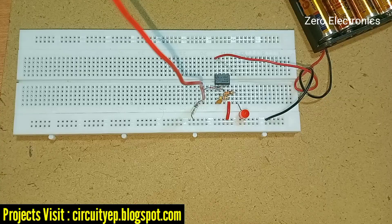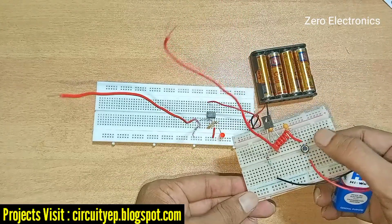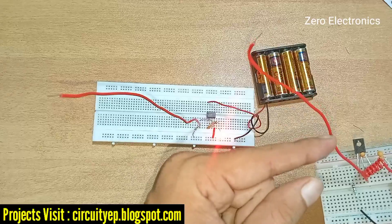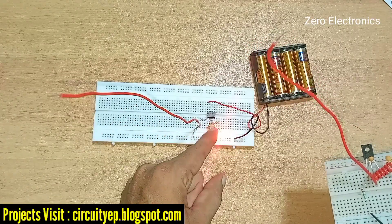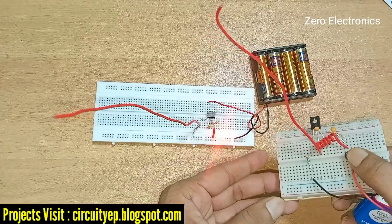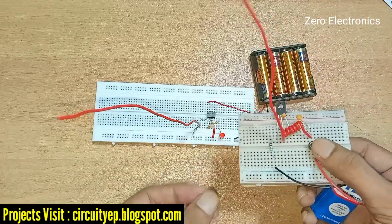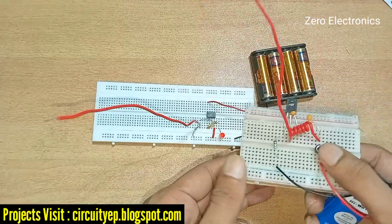Now we are going to test whether the transmitter and receiver are working. The range is about one to two meters. I press the on/off switch on the transmitter, and you can see the signal from the transmitter is received here and it turns on the LED. This is not a tuned circuit, so it will receive any signal, but specifically this one as we designed it for this transmission and reception.